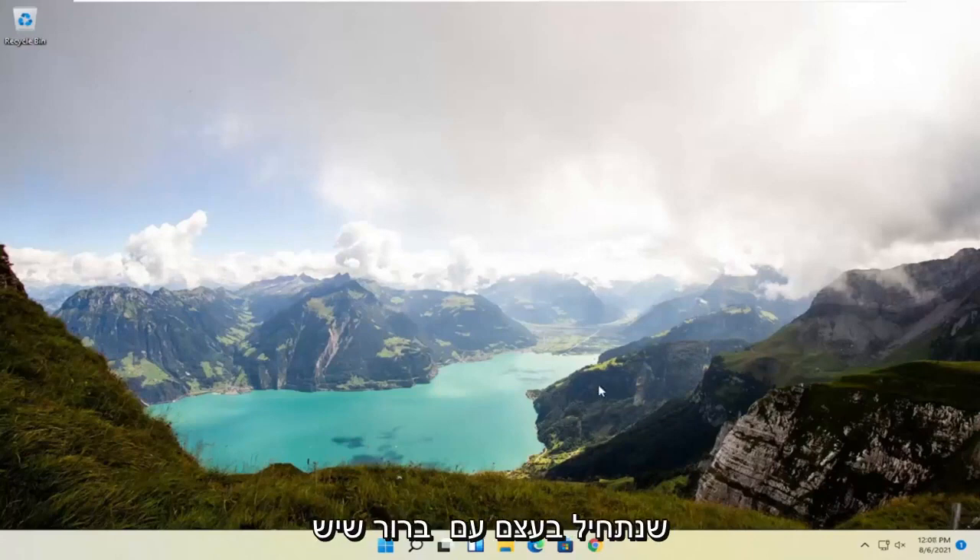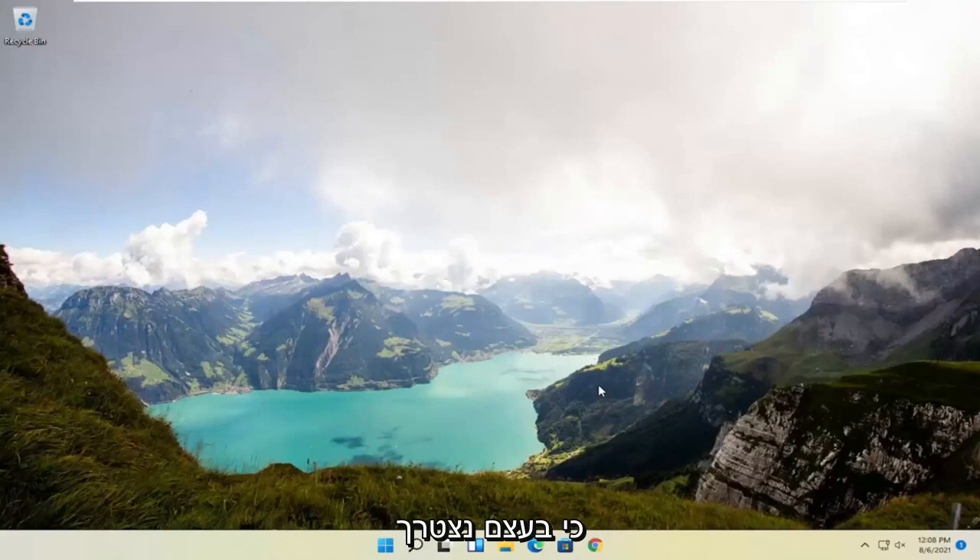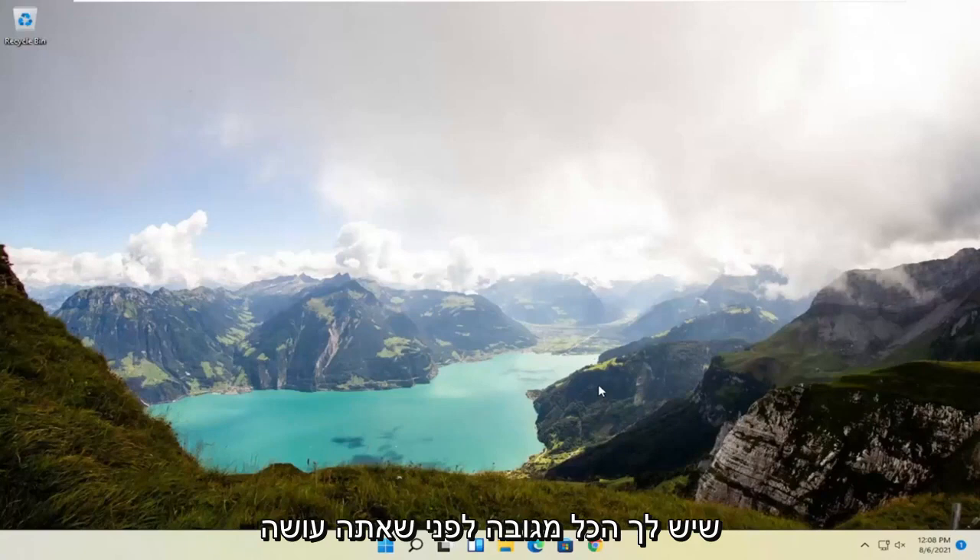We're going to start off by making sure we have a backup of everything on our computer, because this is going to do a clean factory install of Windows 11 — we're going to have to convert our drive. Unless you have a secondary drive, make sure you have everything backed up before you do anything here. It's very important — back it up to an external flash drive, the cloud, somewhere that's not on your computer.